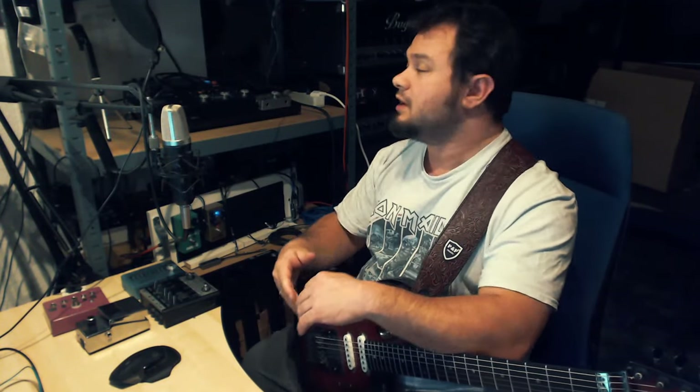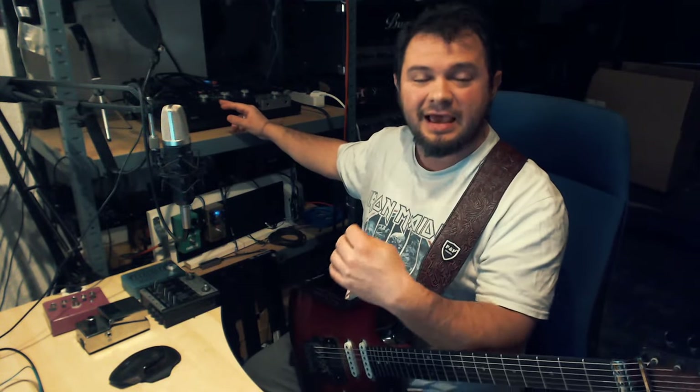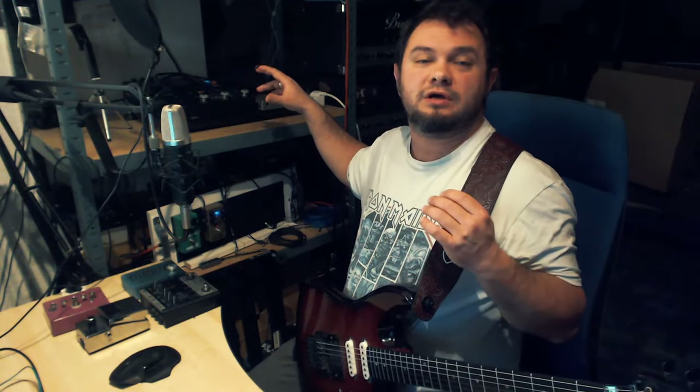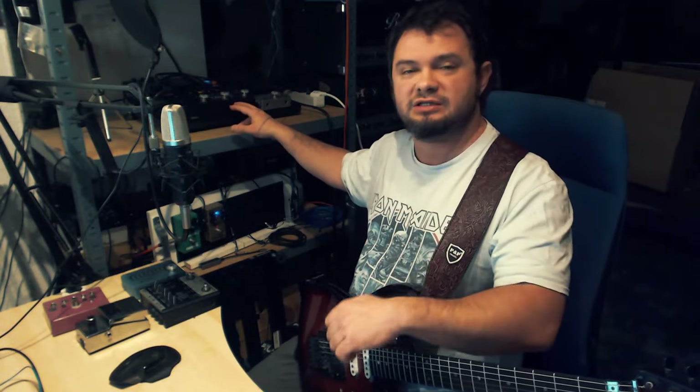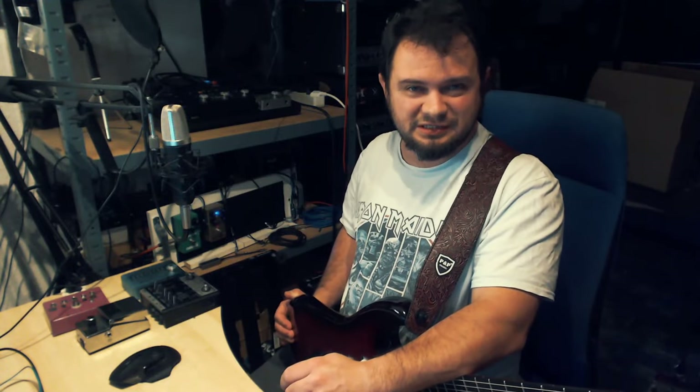Hey, what's up everybody! I hope you're having an amazing day so far. I'm your host Phil, and in today's video I want to show you the external control feature with the Tonics pedal and how I'm using it to make an instant move or switch between a rhythm and lead tone. Let's roll that intro clip and then talk about it in more detail.